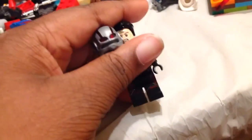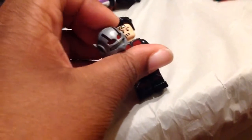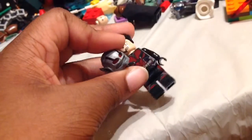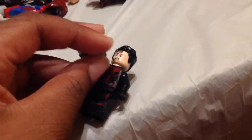Every Lego YouTuber I come across who talks about Lego Marvel figures keeps complaining about the Ant-Man helmet. I really don't see why people are complaining about this helmet. I mean, I get it — there's that little hole where you can see the mouth.